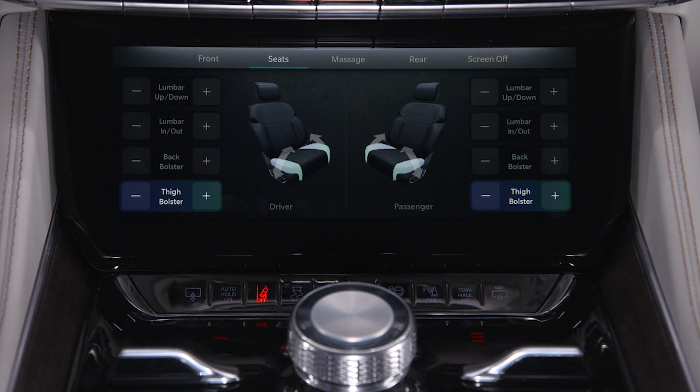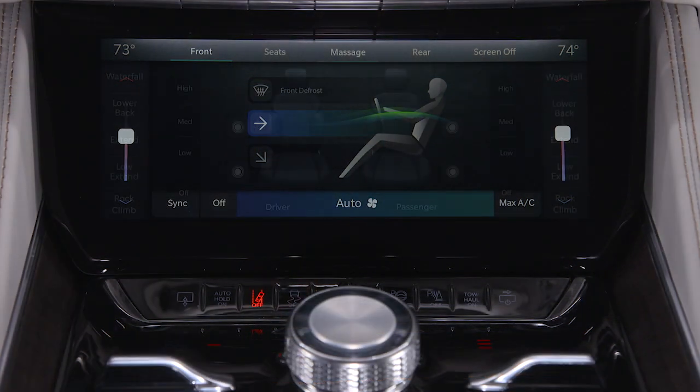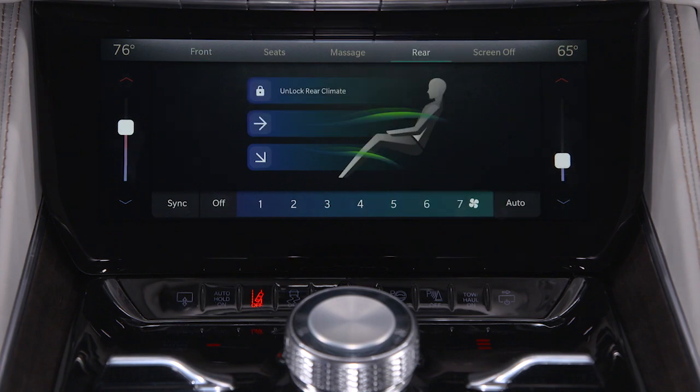What's more, the display adapts to what you're doing. So, if you start adjusting massage settings or lumbar support with controls on the door, the screen will switch to that page. You get full access to climate controls here as well, including driver, front passenger, and rear passenger zones.